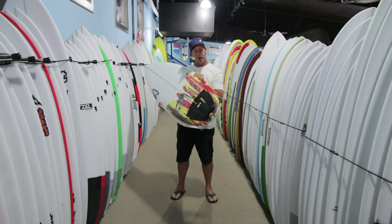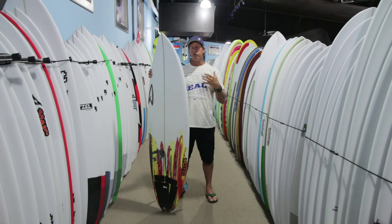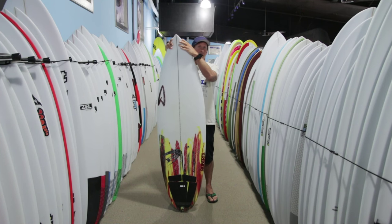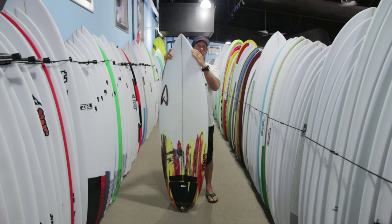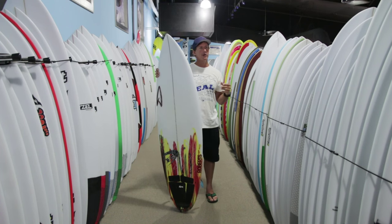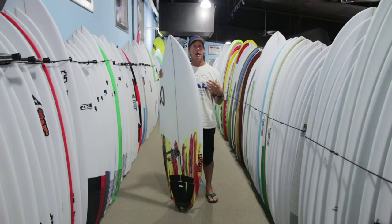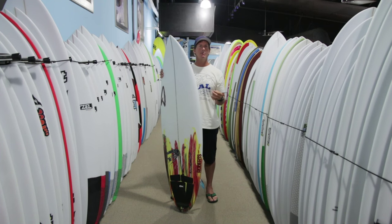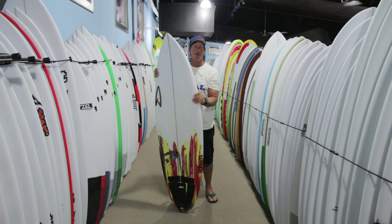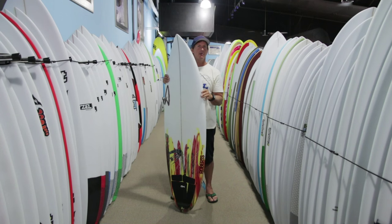Another common question about this board is how it differs from the Dream Catcher, because there's also a board in the Roberts line called the Dream Catcher. The Dream Catcher is flatter up front, it goes wider up front more quickly, and it's also a little bit fuller in the rail in the first half of the board. So the Dream Catcher has incredible paddle power and incredible wave-catching ability, and it's more of a drawn-out turn — more for scraping into bombs, getting barrels, and riding bigger waves.